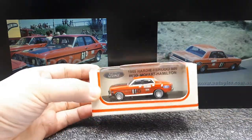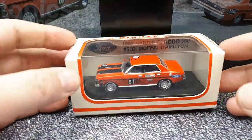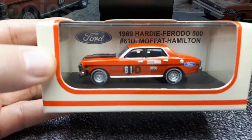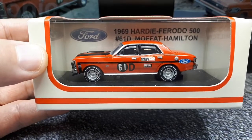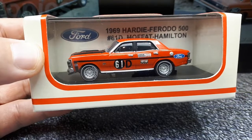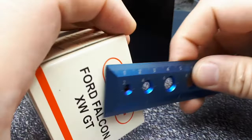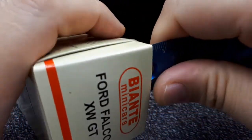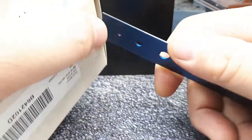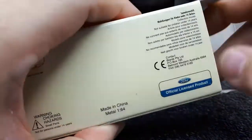What we're looking at here is the Falcon XW, which is an Australian-made Ford. It's a full-size car, available between 1969 and 1970 — only two years. This is the third iteration of the second generation of Ford Falcon. The XW designation means there was also a Ford Futura and a Ford Fairmont based on the XW chassis, with the Fairmont being the luxury version.